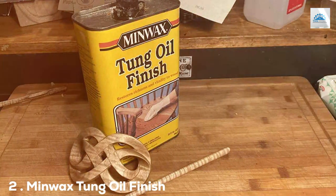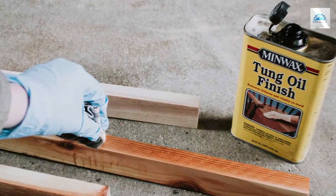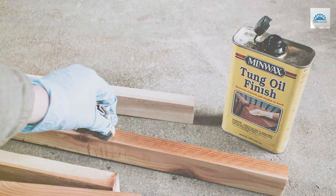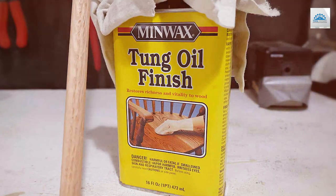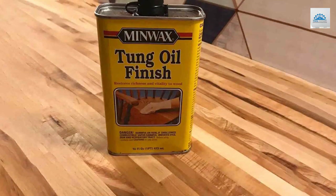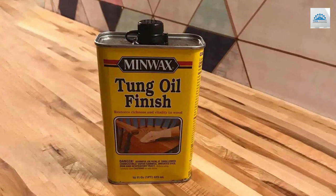Number 2: Minwax Tung Oil Finish, Pint. At number 2, we delve into the Minwax Tung Oil Finish. This product stands out for its unique approach to wood priming and finishing. Unlike traditional primers, this Tung Oil Finish penetrates deep into the wood, enhancing its natural beauty and providing a durable protective layer. The design is straightforward and practical. It's particularly suitable for fine furniture, antiques, or any woodwork where you want to highlight the grain and texture.